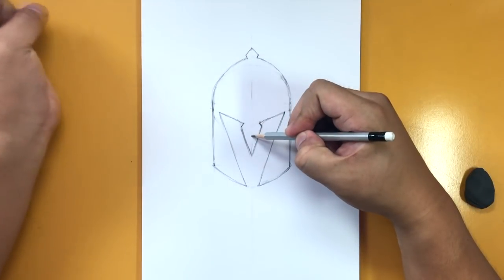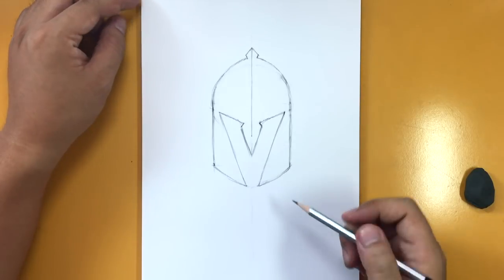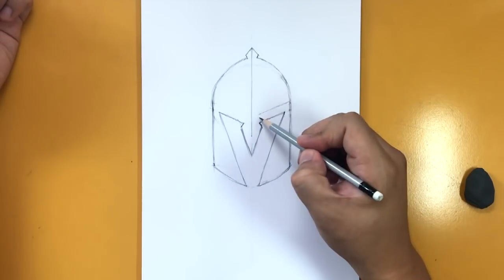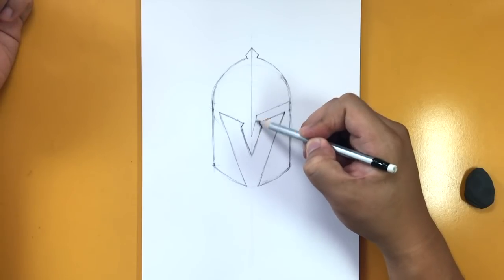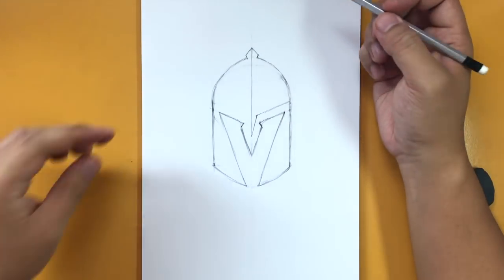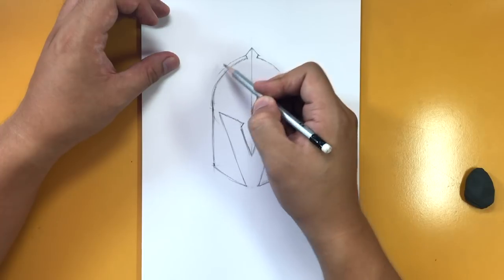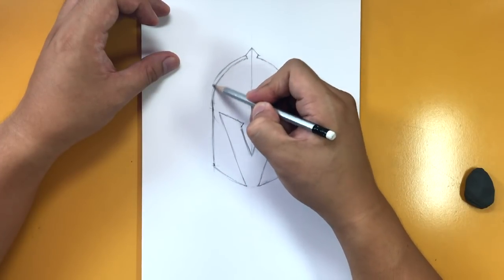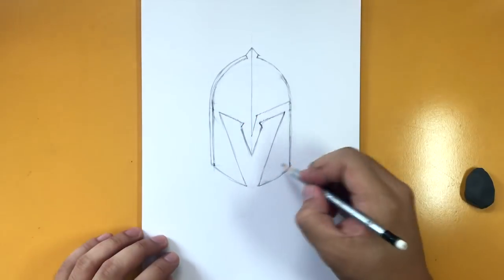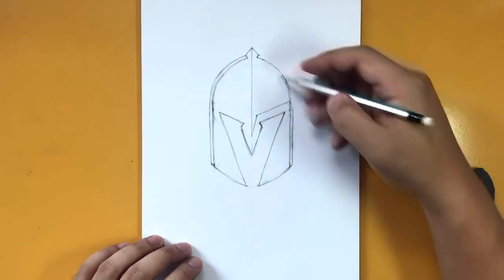Draw a line from here going down. If you didn't erase that center line already, you saved yourself some work. Imagine a line going across to this point, then draw a line from here down to there. From these points, trace just outside the helmet — don't make it too thick — and continue that line.